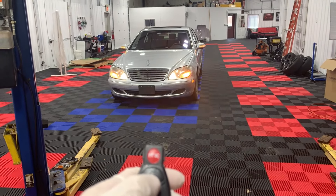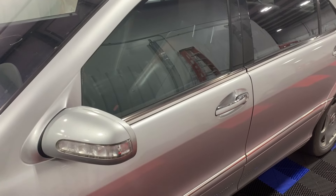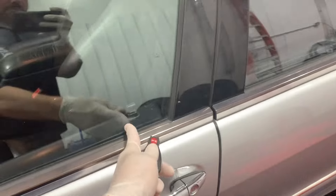Now the lights are working — locks and unlocks. If that didn't fix your issue, step two: the lights respond but the lock is not moving.